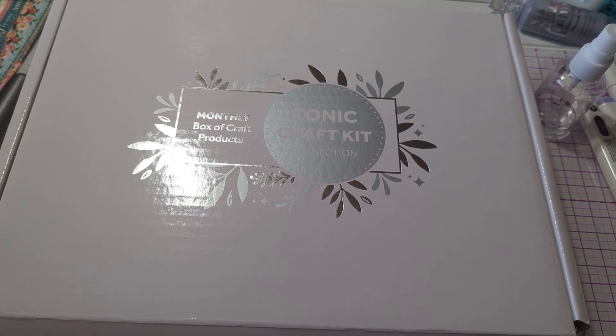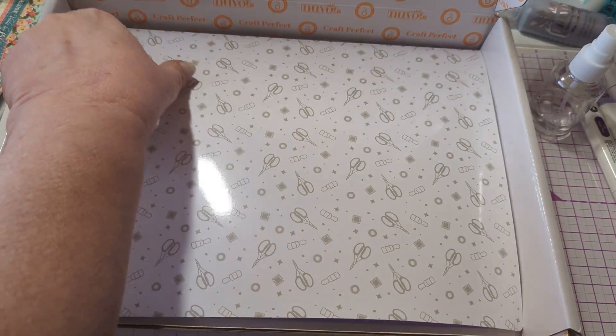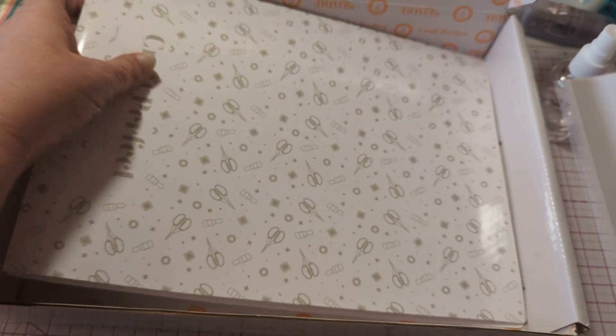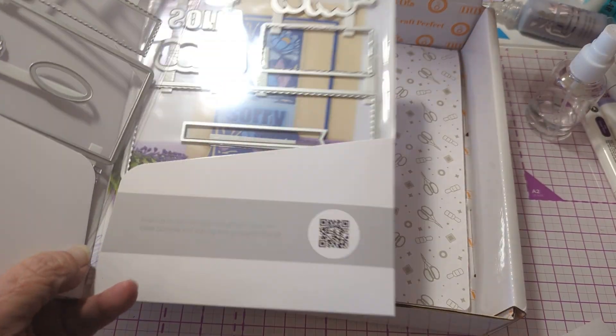Hello, everybody. So I thought we would try out this kit. What I have — first I want to check out the stamp.